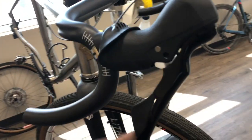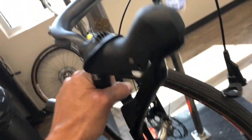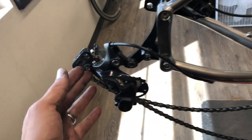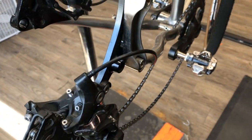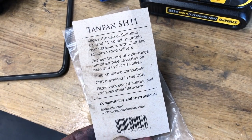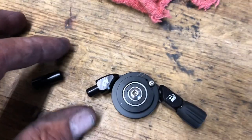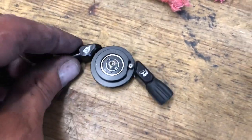Hey everybody, welcome back. So I did this little titanium gravel bike that's kind of an interesting project. We're converting it to basically a mullet 1x style system. In the rear we've got our mountain bike Shimano Deore XT — it's actually a 10-speed derailleur but we're going to an 11-speed 1150 cassette. I'm using one of these Wolf Tooth Tanpan ratio adapters that converts the drop bar shifter to a mountain bike pull ratio.